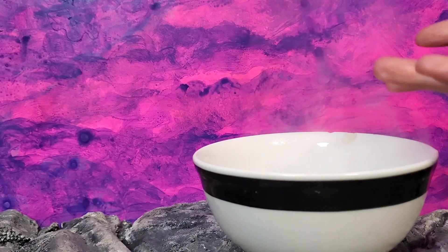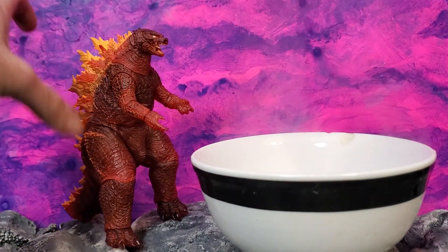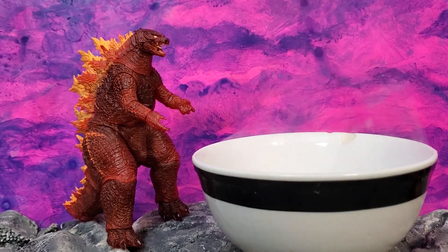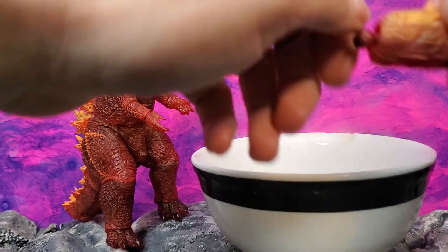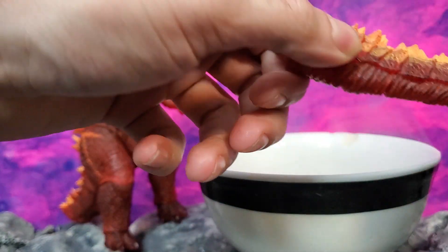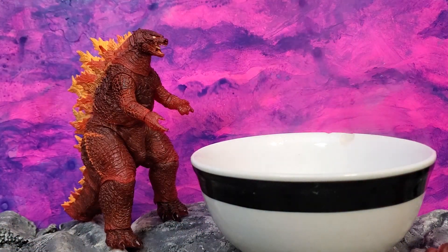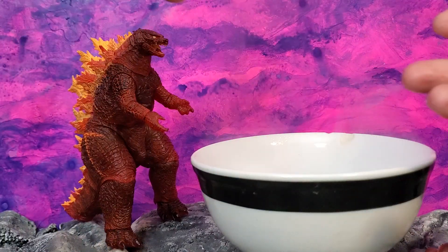And we are back here with our special guest, Burning Godzilla. For the first time, I'm going to show you how to assemble a Godzilla tail. It's fairly simple — it shows you in the instructions how to do it. I like that they went with that direction, where they said, you know what, it's going to be hard to explain to people, so let's just show it on a piece of paper how to do it.